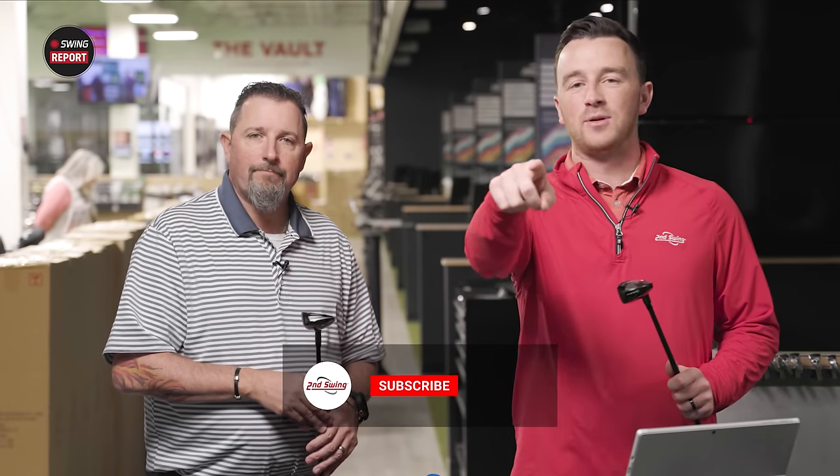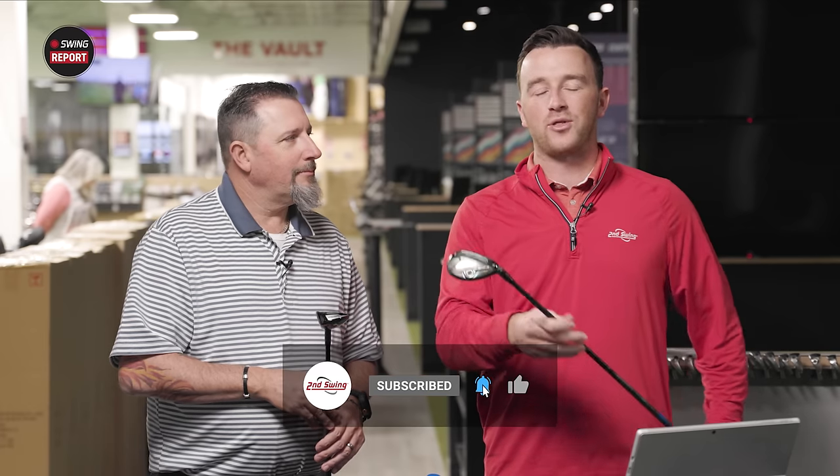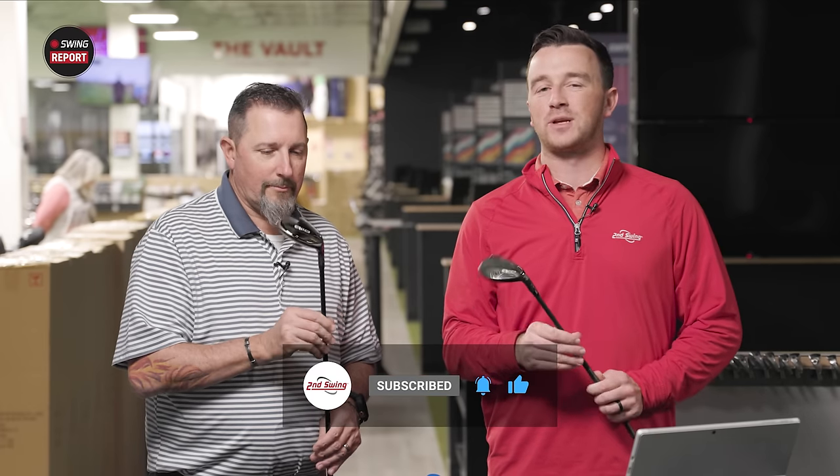Golfers, make sure you're subscribed to the YouTube channel if you liked this video, and tell us in the comments your thoughts on the TaylorMade QI10 rescues.